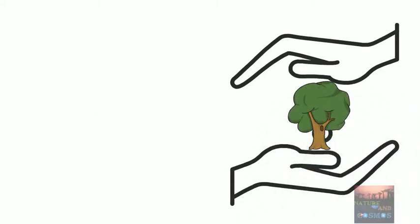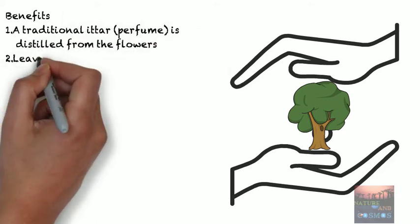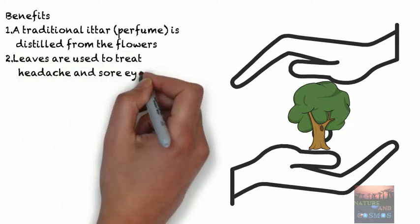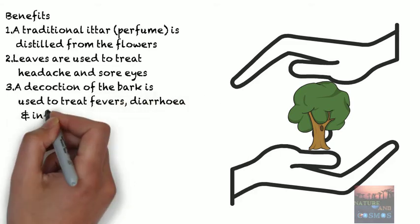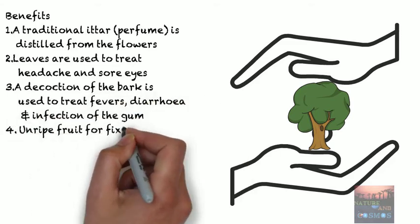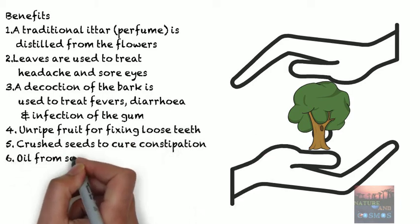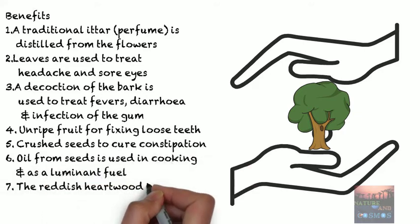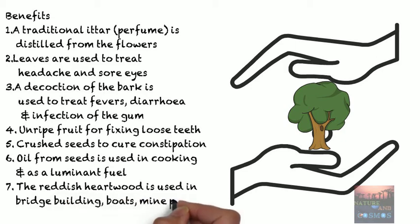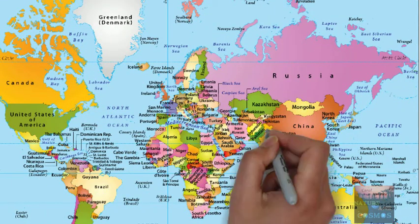This tree has surprisingly a lot of benefits. A traditional ether or perfume is distilled from the flowers. Leaves are used to treat headache and sore eyes. A decoction of the bark is used to treat fevers, diarrhea, and infections of the gum. Unripe fruit is used for fixing loose teeth, and crushed seeds can cure constipation. Oil from the seeds is used in cooking and as a luminant fuel. The reddish hardwood is used in bridge building, boats, mine crops, and heavy construction.